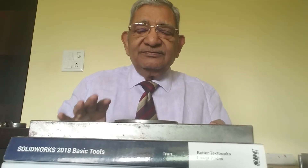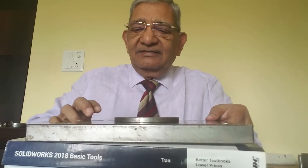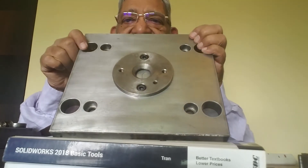So this is the assembly of the locating ring with the front plate.